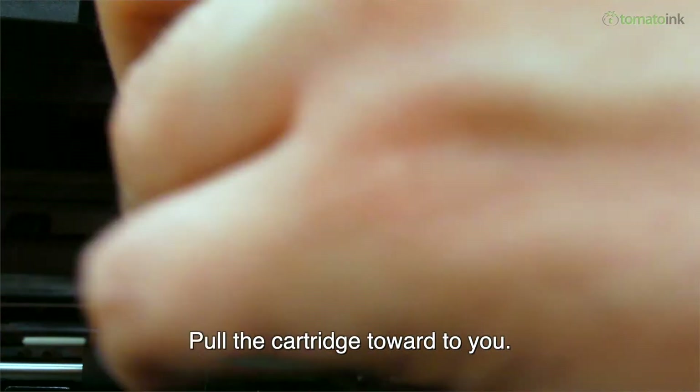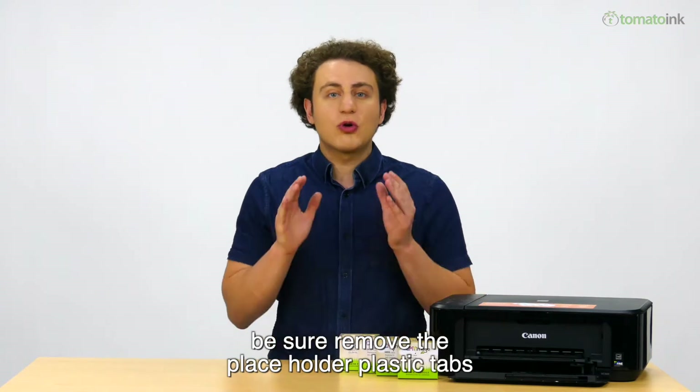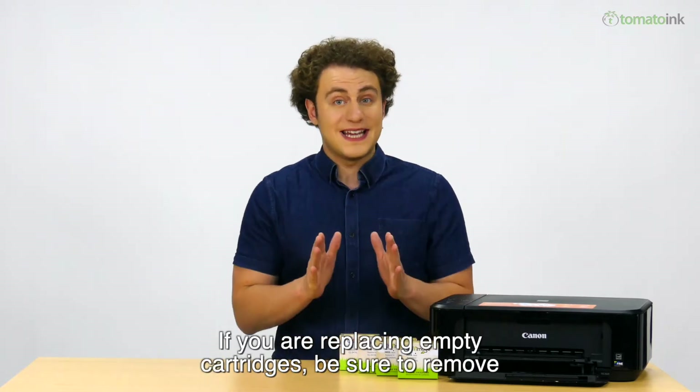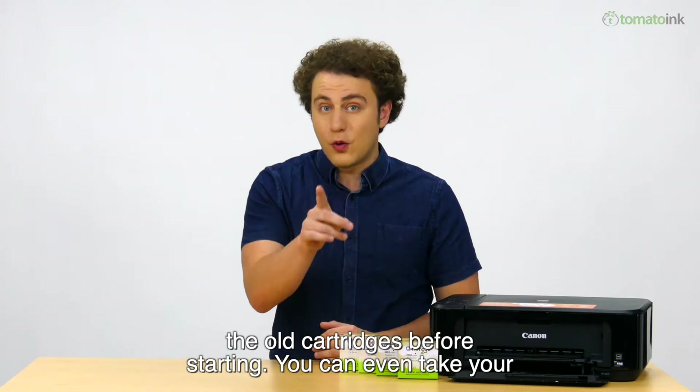Use the cartridge lock lever to release the cartridge and pull it towards you. If you are installing the ink cartridge on a brand new printer, be sure to remove the placeholder plastic tabs before you try to install the ink cartridges. If you are replacing empty ink cartridges, be sure to remove the old cartridges before starting.